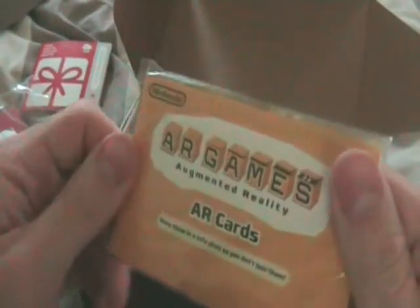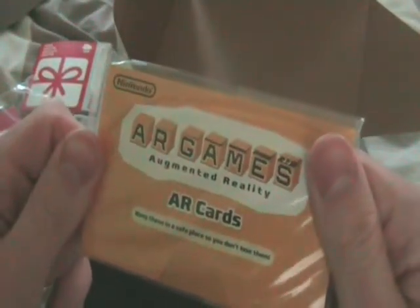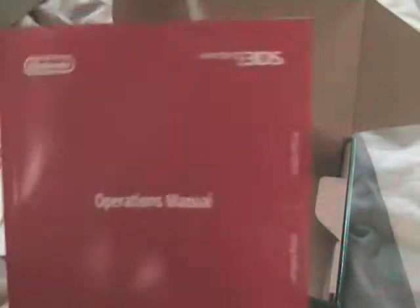And those are the AR cards for augmented reality games. There's all the other pieces of information, including the StreetPass Mii Plaza. Important information, etc. The Nintendo 3DS quick start guide. And the operations manual.